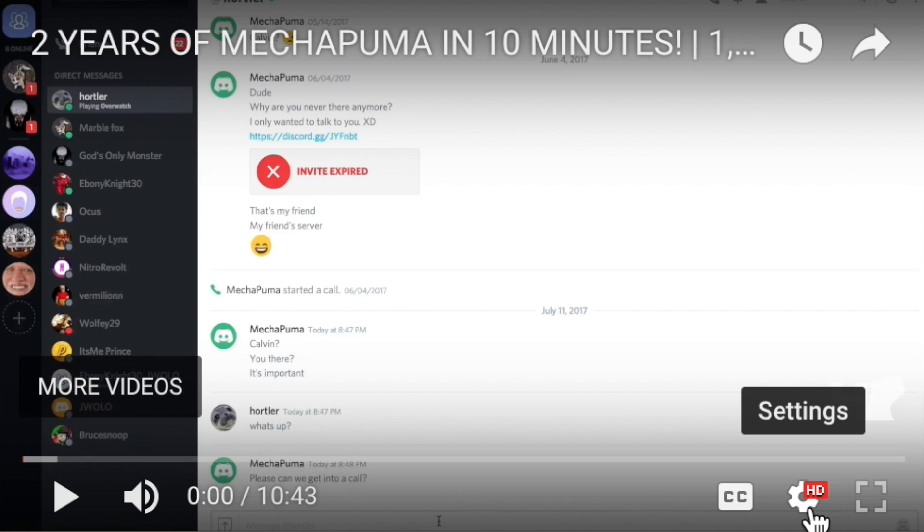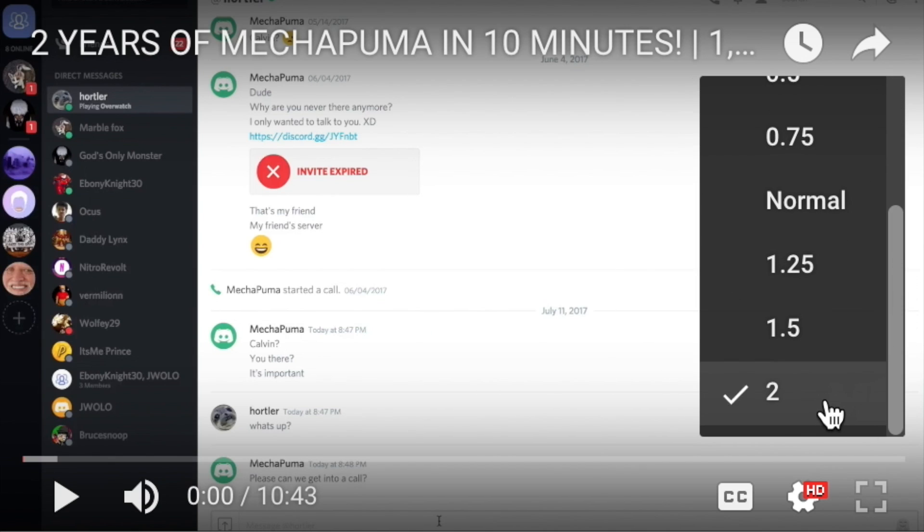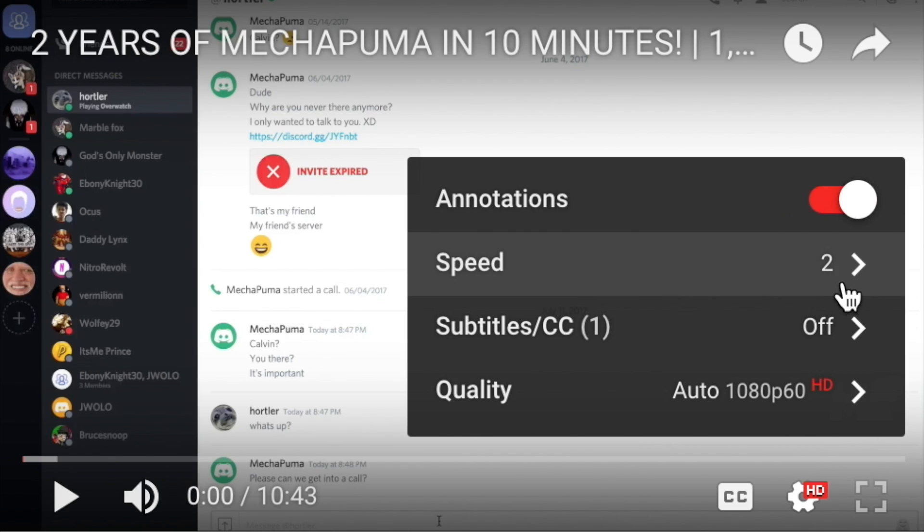Hey there guys, it's Steven from MechaPuma. Since this video is running at 60 frames right now, we're gonna need to change it to 120. So go to speed and click on 2 and it should do it for you.